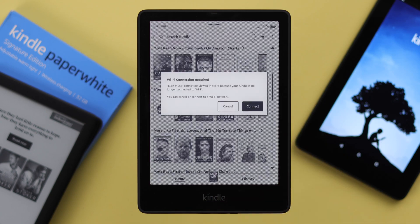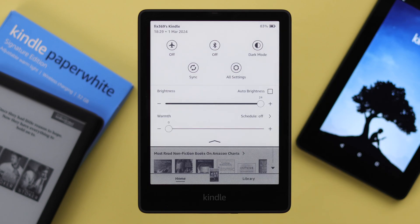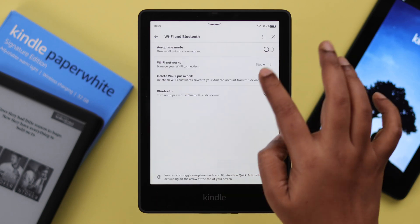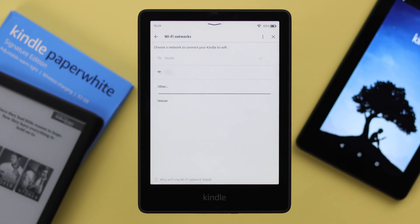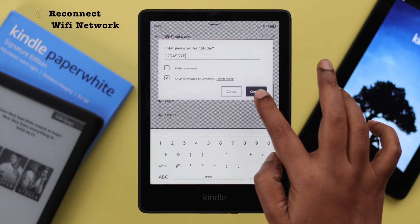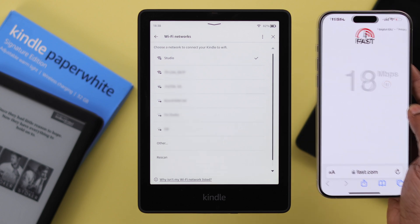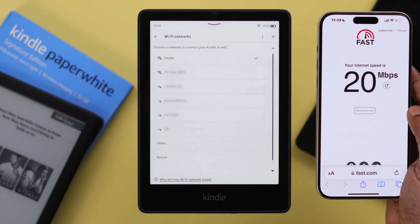If you still have this problem after the restart, swipe down your screen, go to All Settings, then Wi-Fi and Bluetooth, then Wi-Fi Networks. Tap on the network connected to your Kindle and from here, forget the Wi-Fi, then go ahead and reconnect with it again. At the same time, with another device connected to the same router, check if your Wi-Fi is fast and stable enough.